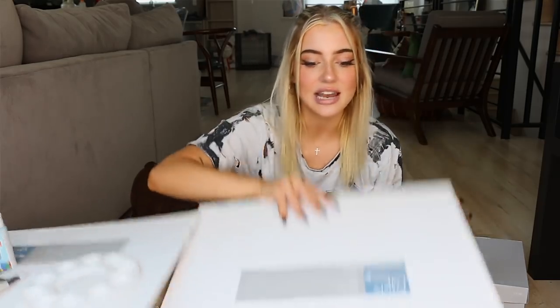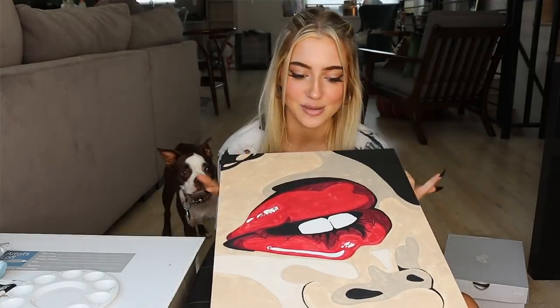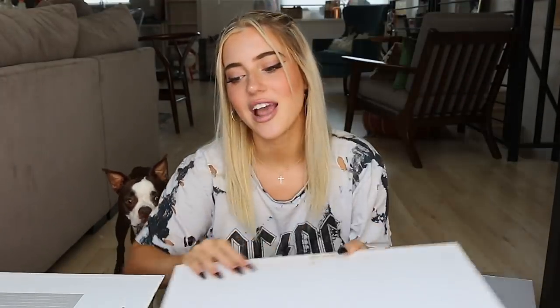So guys, today's going to be a super fun video, and I've been planning this for a very, very long time. So to be able to actually sit here and do it is a great accomplishment. I would kind of call this a paint with me today, but instead of painting a canvas, I will be painting some shoes.